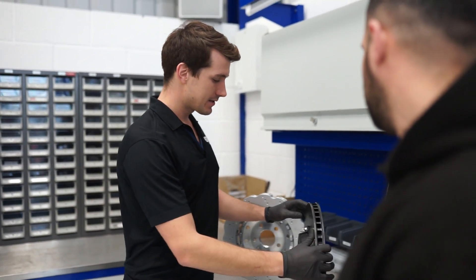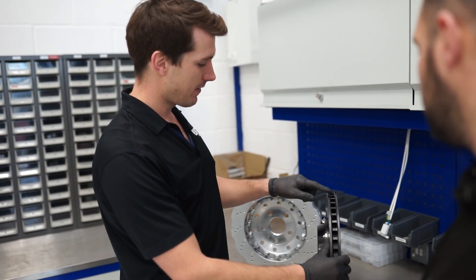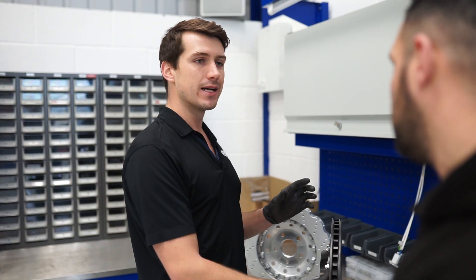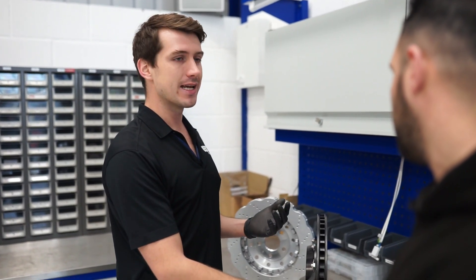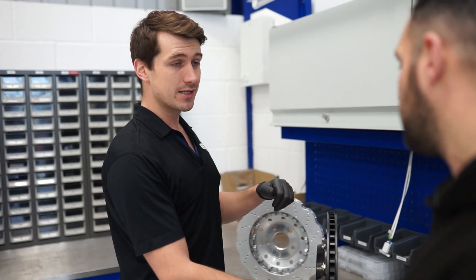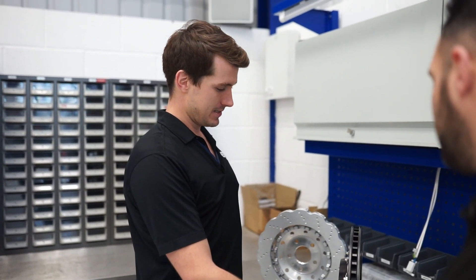Similar to the BMW 135 we were just looking at, all of our disc rings use 48 curved vanes. If you look at any high quality race ring, they'll all be using curved vanes simply because it's more effective at dissipating heat. All of our discs use curved vanes and they're handed as well, so there's a left hand disc and a right hand disc, so the curved vanes are always rotating in the right direction.